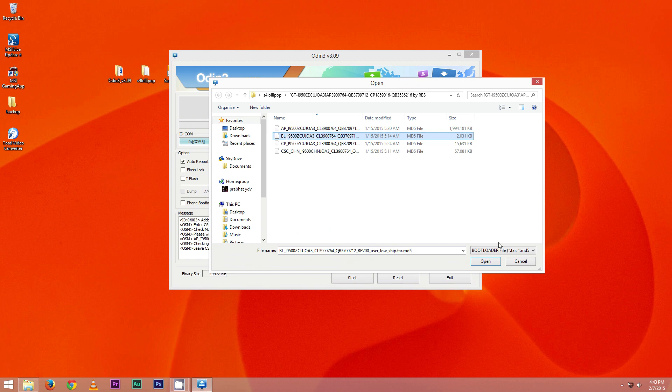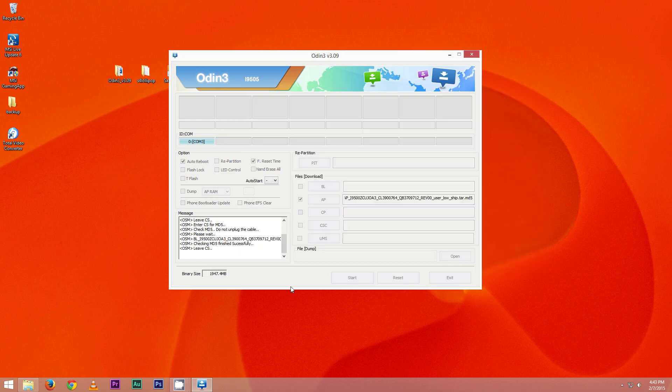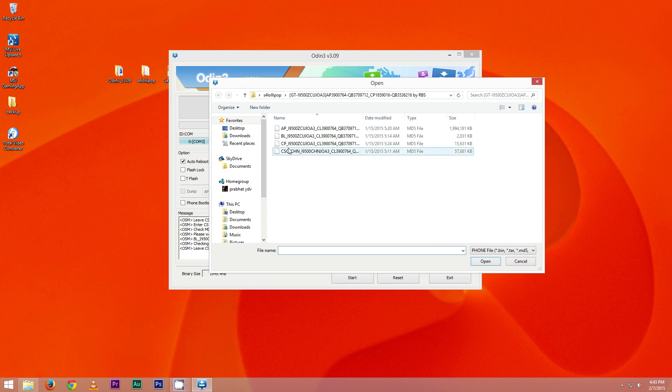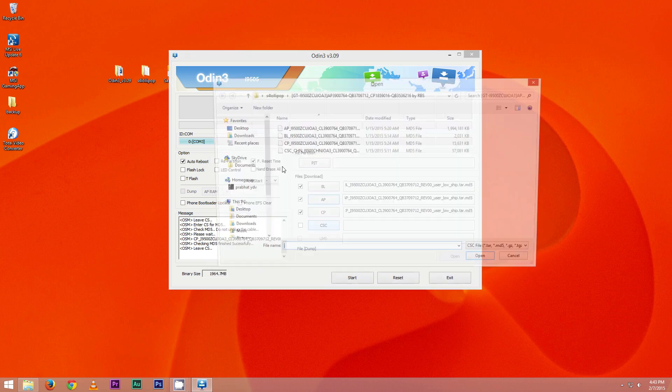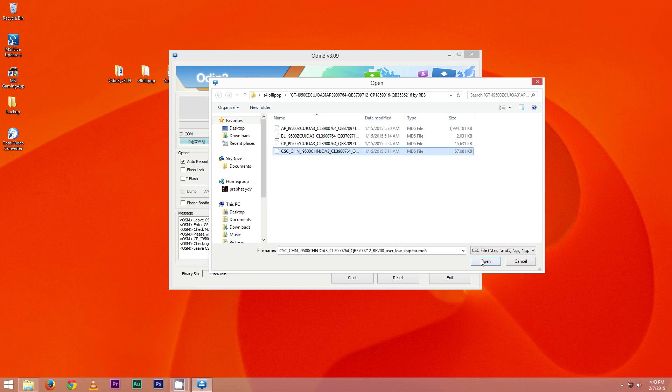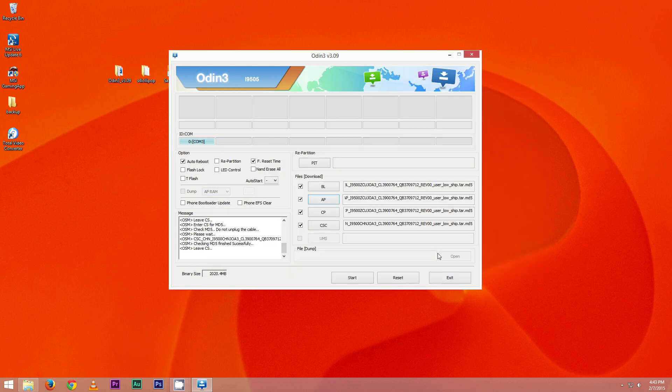Select the file that says AP and hit Open. Next, click BL and choose the file that says BL. Do the same with CP and CSC respectively. Once all this is done, hit Start.